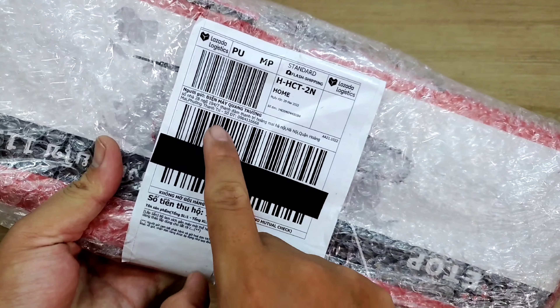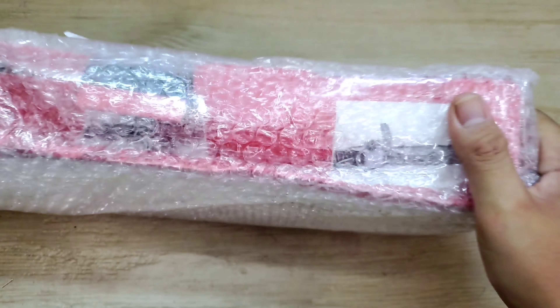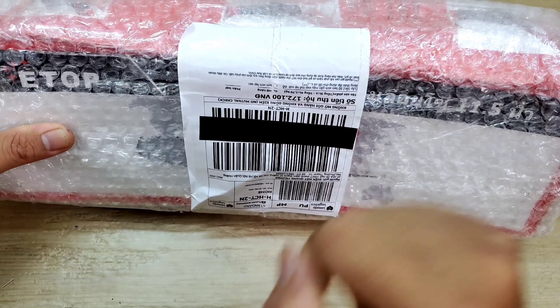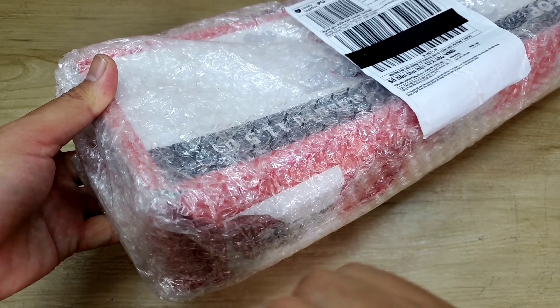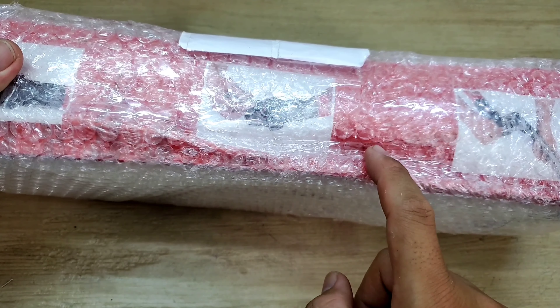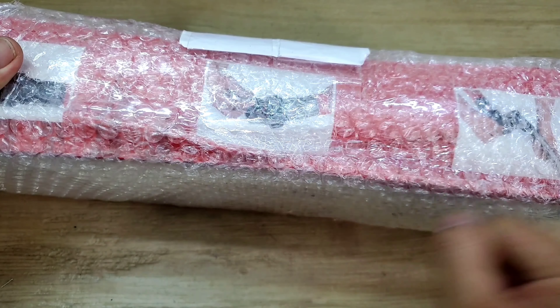Bây giờ cũng như thường lệ, trước khi mình khui hàng, mình kiểm tra thông tin đơn hàng của mình, xem coi chính xác hay không nha. Tiếp theo thì anh em cứ kiểm tra xung quanh, coi cục hàng của mình có bị gãy góc, gia cố hay là móp méo gì không. Trong quá trình kiểm tra thì anh em nhớ là quay video lại. Lỡ như mà mình khui cục hàng này ra mà nó có bị gãy, hư hỏng trong quá trình vận chuyển, hoặc là shop gửi sai, gửi thiếu phụ kiện, thì mình sẽ gửi video này lên cho shop hoặc Lazada để người ta giải quyết, bồi thường cho mình. Có thể là người ta sẽ đổi hàng hoặc hoàn tiền 100%.